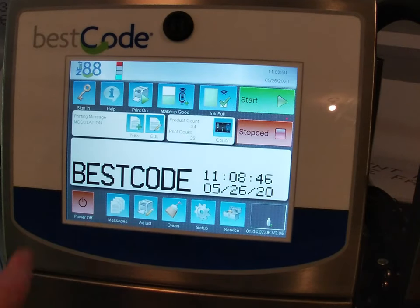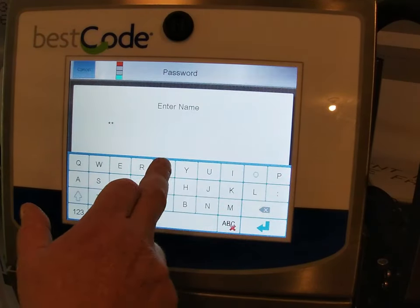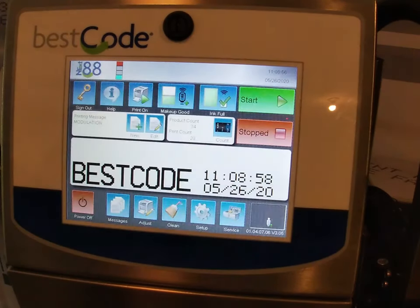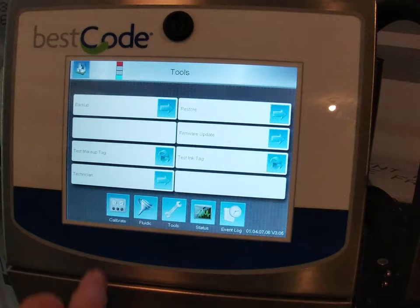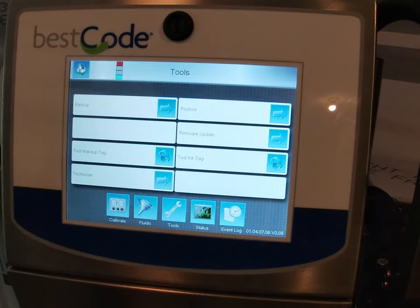Once the memory stick is in, we are going to sign in using the password. Then once we have done that, we are going to go into Service and then Tools. You can see at the top here it has Backup, and then at the top on the right hand side, Restore.